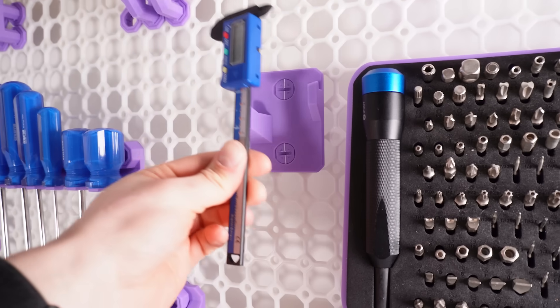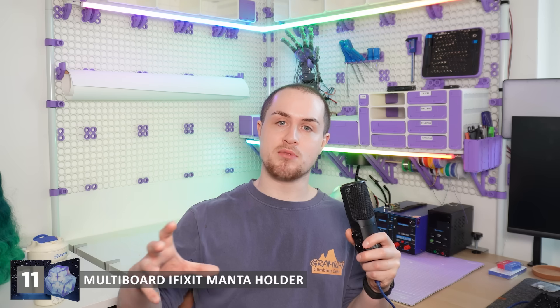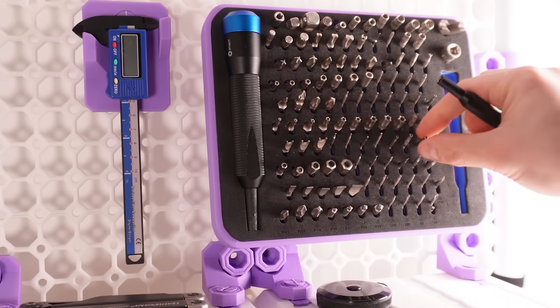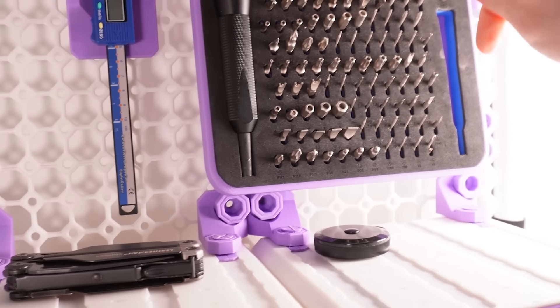I wanted all of my favourite tools to be super easily accessible, because I hate having to search for something when I need it, and I know that I'll never put it away if it's several drawers deep. So I used Multiboard's Vernier Caliper holder, and I also found Lickerrock 88's iFixit Manta tool holder, and I adapted it to make tidbit number 11 — by smushing it together with a Multiboard bracket, I made a really nice and easy holder for my iFixit Manta set that I can use to get my screwdriver and Allen bits using one hand only, when my other hand is busy assembling something.